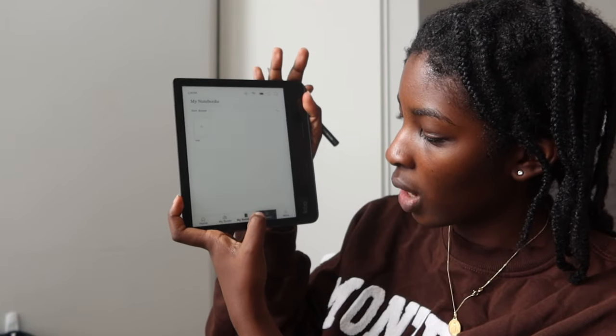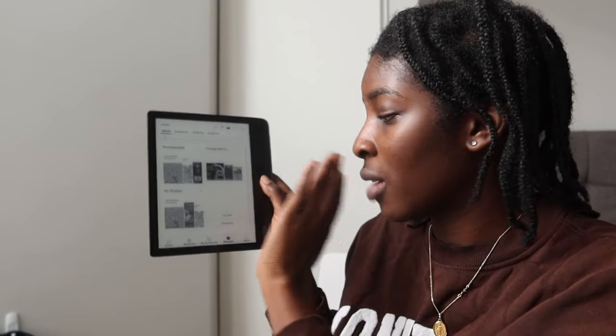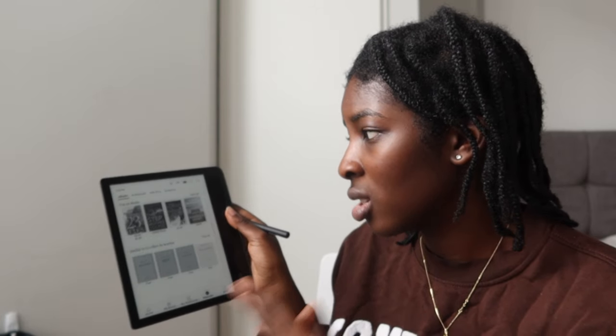We have the Discover section — any books on your wish list, new books coming up, everything is in here. The pricing is not too bad for ebooks. You have free books, some are like five pounds or one pound — a wide variety.